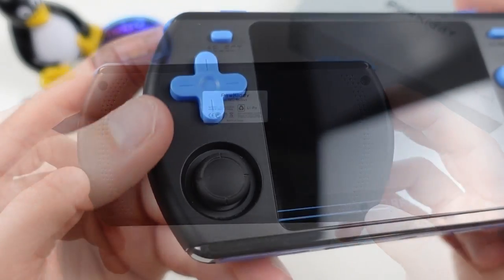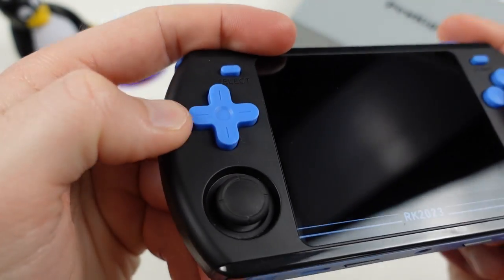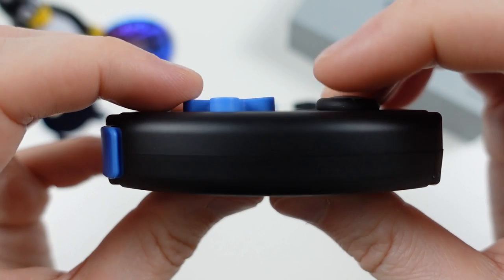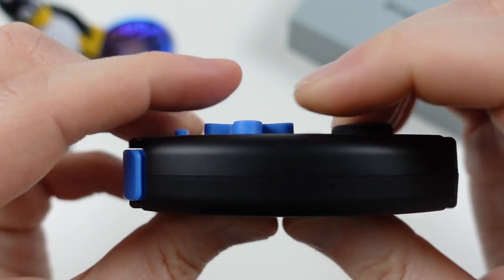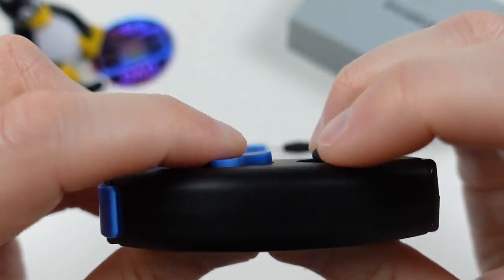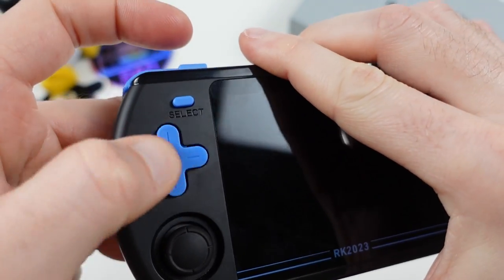Let's take a closer look at the front, starting with the controversial D-pad. When the first images came out, it was definitely the cause of some divide in the community. The D-pad is actually better than it looks, pressing down at the ends nicely with a good amount of travel. The edges really needed to be smoothed out, but it pivots very well, which I personally like and find very satisfying to use.